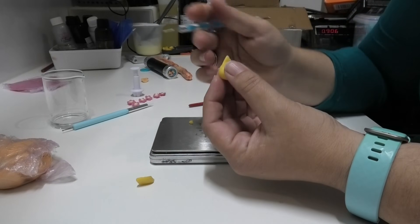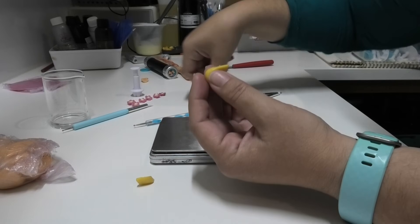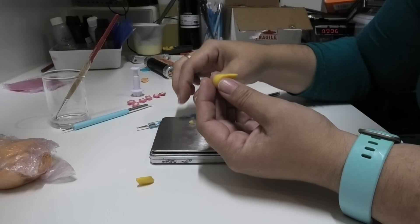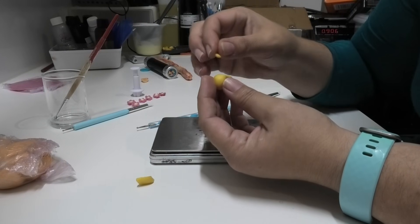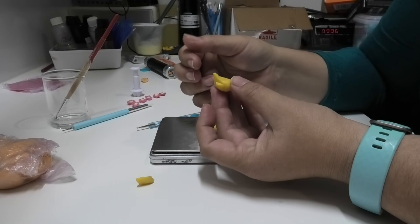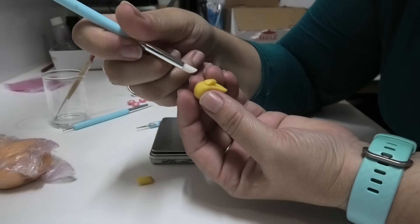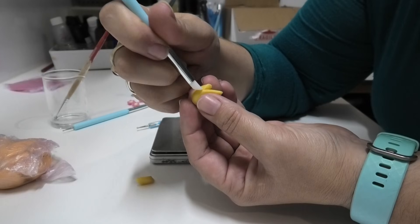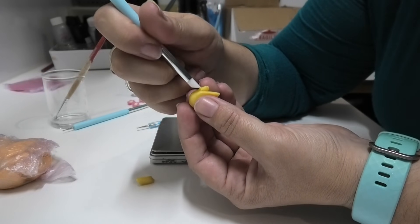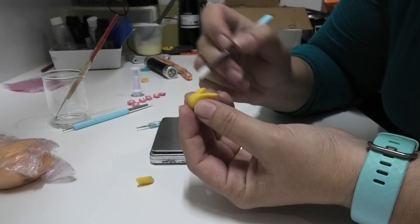Going to do the same on the other side, trying to get roughly the same placement. A bit of water, just a tiny bit of fluff, pop it on there, make sure that it looks fairly even — which it does. And then I'm going to use this tool again, just bringing down the edge of that little piece and mushing, mashing, sticking it onto the bigger piece. So can you see we are starting to actually build a little duck here?